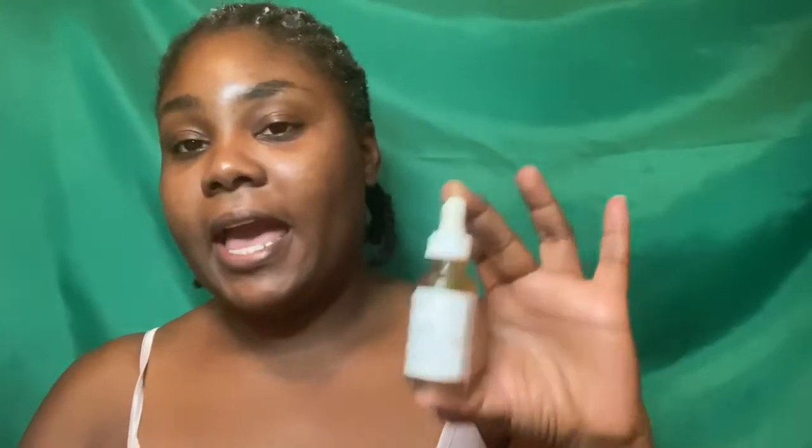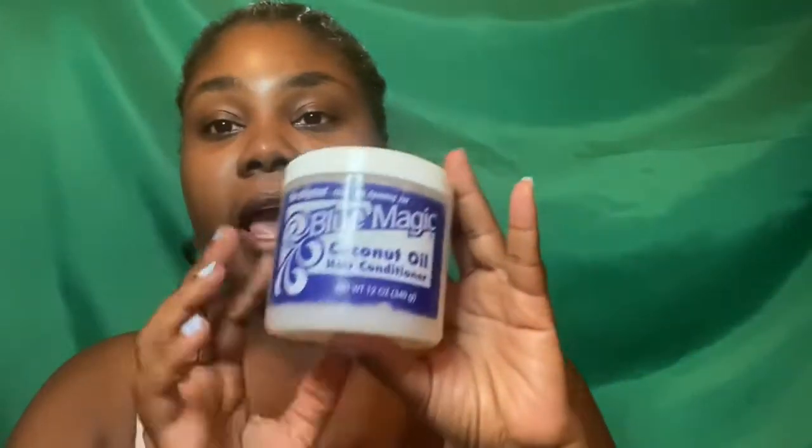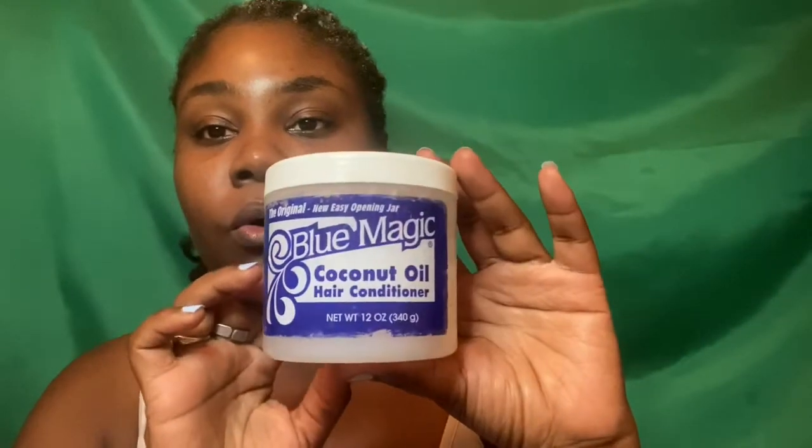I have applied Jamaican castor oil — just placed in an ordinary bottle with a drip nozzle, nothing extra added to it — and then the Blue Magic coconut oil hair conditioner. I apply a generous amount of both, and what I'm doing is crocheting in this hair.